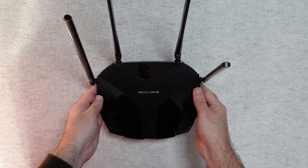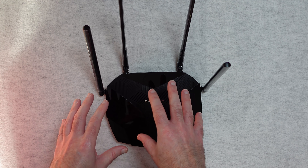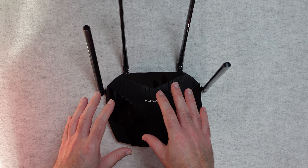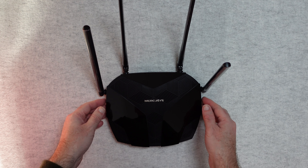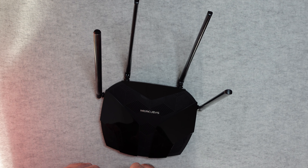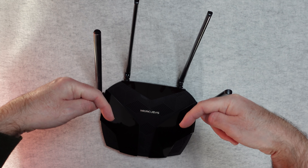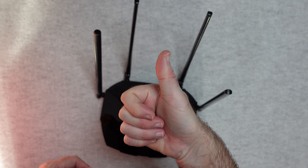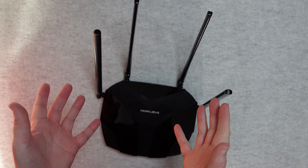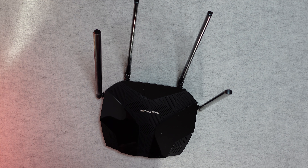It feels very lightweight but certainly it's not lightweight on performance. This is the Mercusys MR70X and if you're looking for something to introduce yourself to Wi-Fi 6 speeds, this is well worth checking out. If you want to pick up one of these for yourself, there are links in the video description. If you enjoyed my video please hit that like button, use the comment section for any questions, and I'll see you in another video very soon.